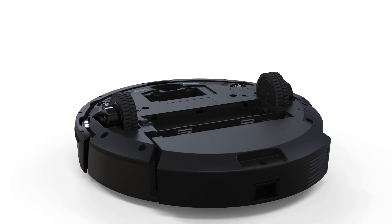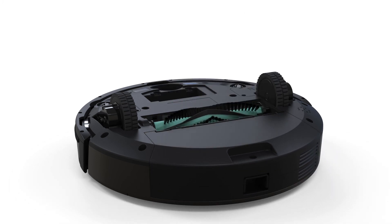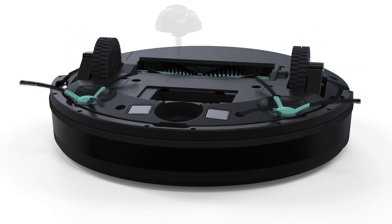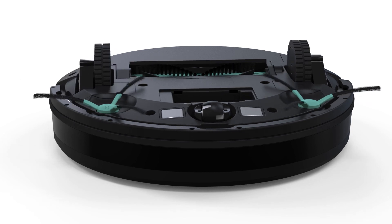Replace the dustbin, the main brush bracket, and main brush. Replace the side brushes and wheel assembly. Lastly, replace the battery.